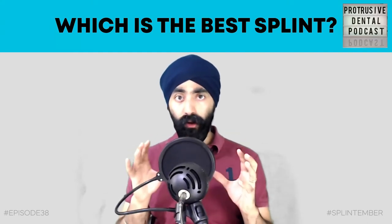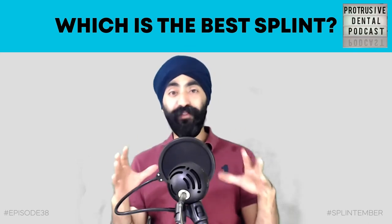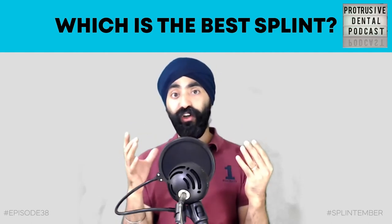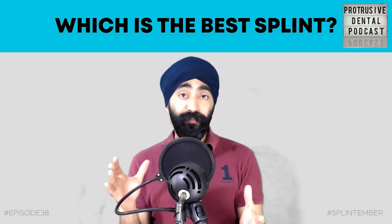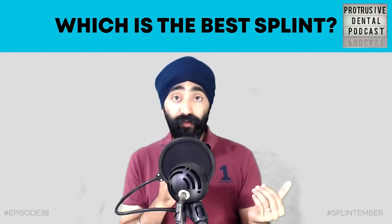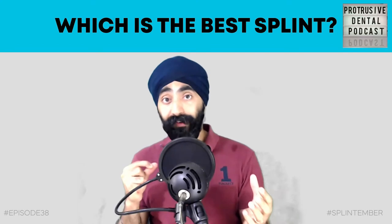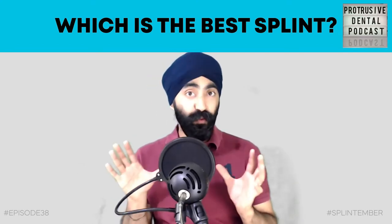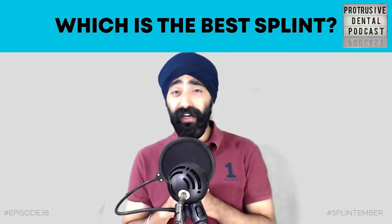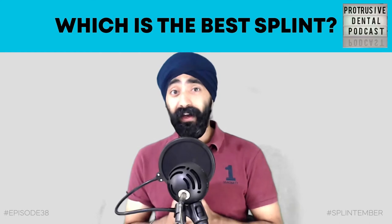Welcome to Splintember - the episode about splints you've been waiting for. We're starting off with the big question: which is the best splint? You're going to hear about my journey with splints and the people who've influenced and mentored me. My interest in splints grew out of frustration, and I'll talk about that in a moment.